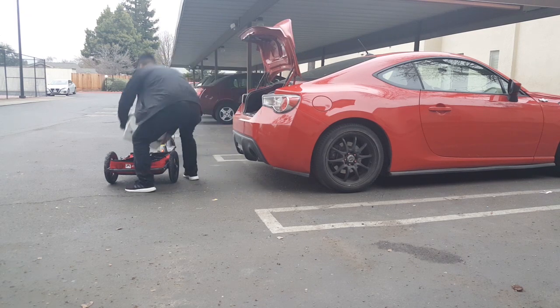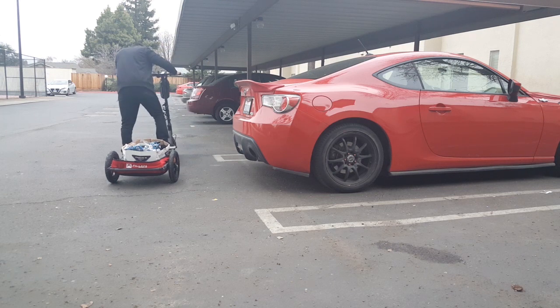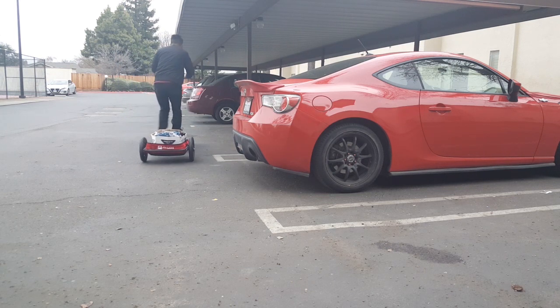The trailer can easily carry a 15-pound box like nothing. Although the max weight is 70 pounds, I probably wouldn't put anything heavier than 40 pounds on it as it may wear down the fabric quicker.